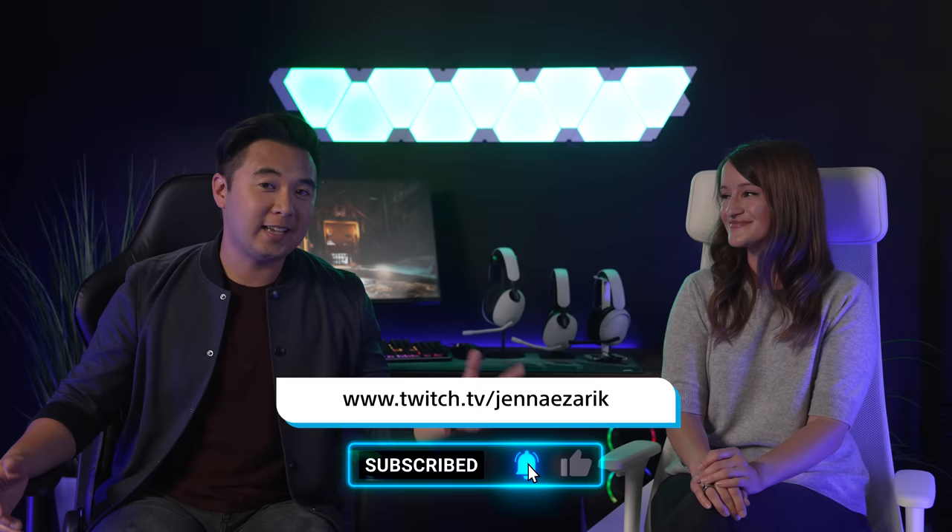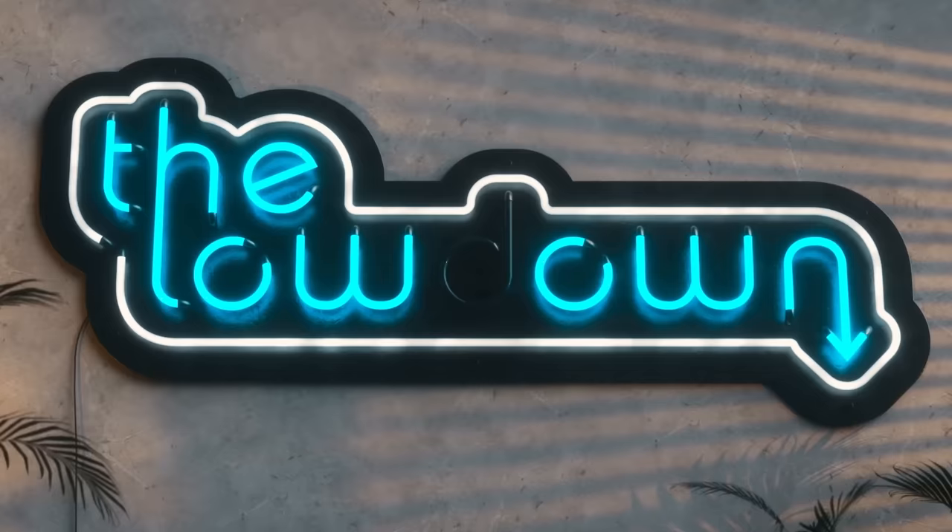Moving on to the H9s — the noise cancellation kicks in and the sound is incredible. With up to 32 hours of playback, you could easily sit and game for hours. We hope you enjoyed this first look at Sony's new InZone gaming monitors and headsets — coming soon. Make sure to grab the InZone products, comment below what you think, follow the Sony Electronics YouTube channel and social channels, and we'll see you on the next episode of The Lowdown.